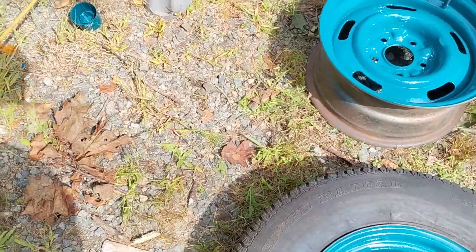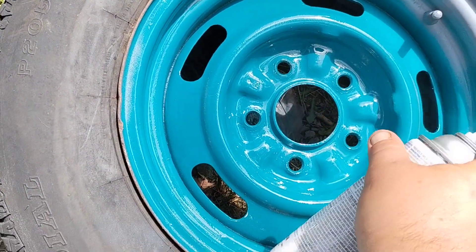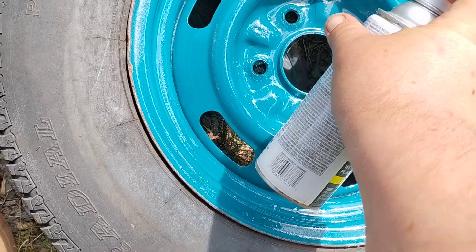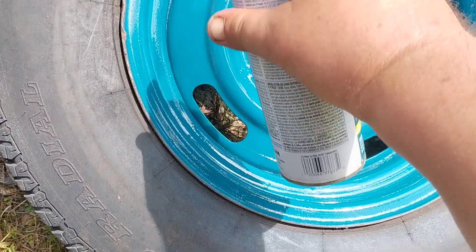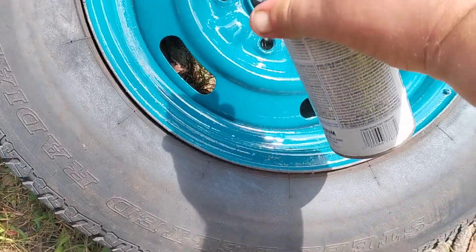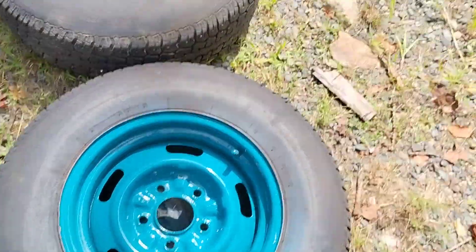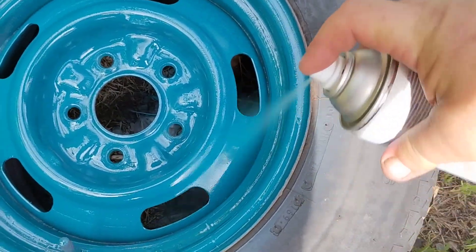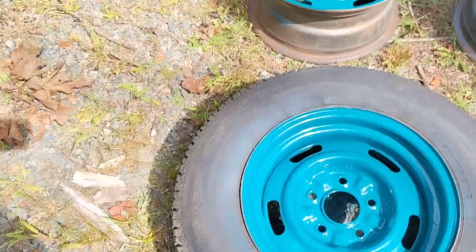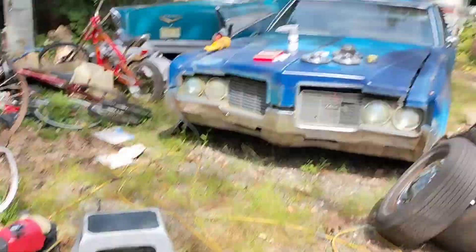The tires are no good so it doesn't matter if I get paint on them or not. I've been searching for these rims for a while and you wouldn't believe how much I paid — a hundred bucks, that's it. I'll let those sit and we'll do another coat.